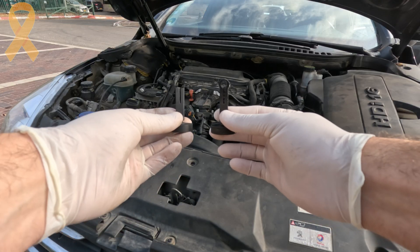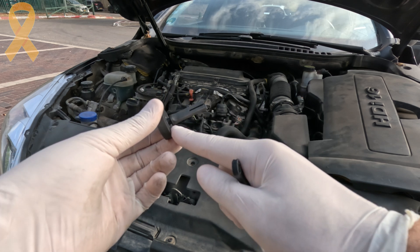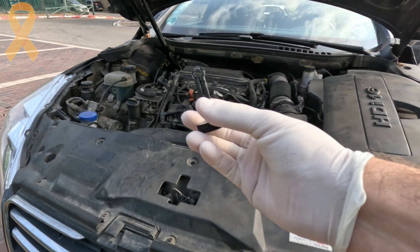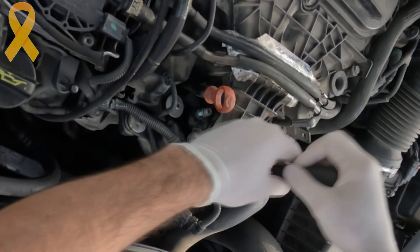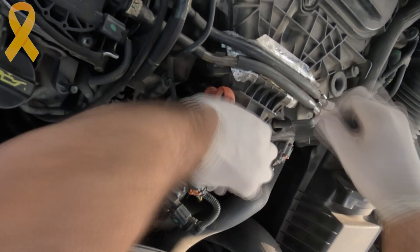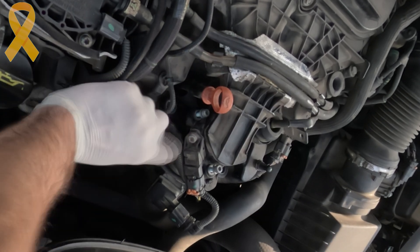After the first attempt didn't work out due to the material being too stiff, I've got the final product here. This is the part that broke in the throttle body, and you can't get it separately. I've added a link to the 3D model I created in the video description for anyone who might need it. This is a 2 liter diesel engine from Peugeot Citroën, and it's also found in Ford, DS and even Volvo models.